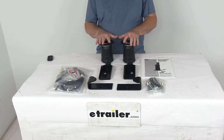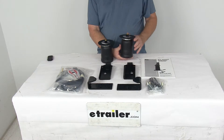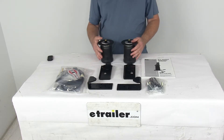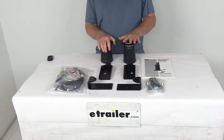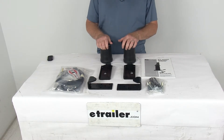This kit will let you manually adjust your air pressure to get the even load distribution and support that you need. You can level your vehicle front to rear, and you can even inflate each spring independently for side-to-side leveling of any off-center loads. This will reduce the strain on your OEM suspension caused by extremely heavy loads, improve overall stability and ride quality, and help diminish sway and absorb road shock for a nice smooth ride.